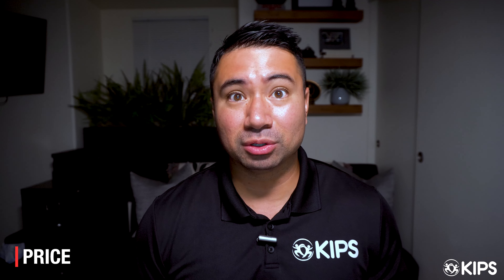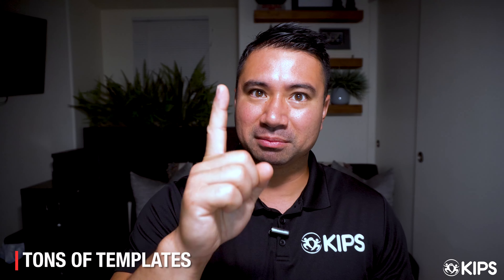Before we get to tip number one, what is the price? It is a free option — that's the one I'm going to be utilizing when I jump into it. But if you pay for the paid version, it's $12.95. I actually utilize that with my businesses and it's a great tool. But let's get to tip number one.